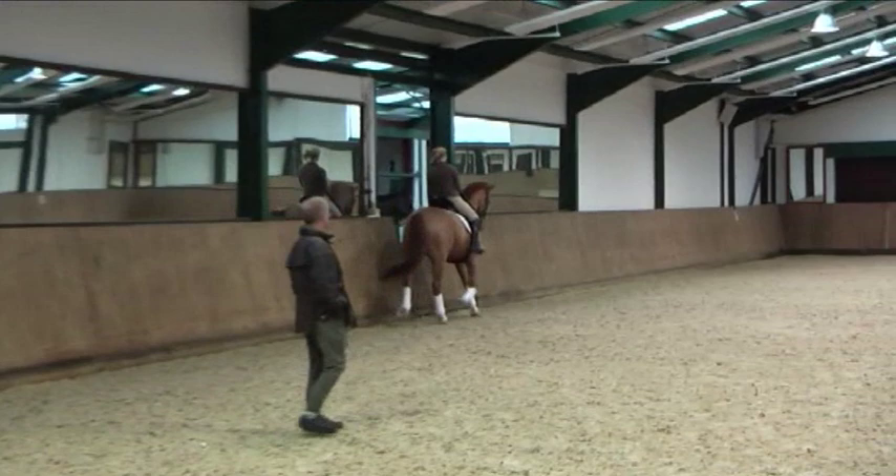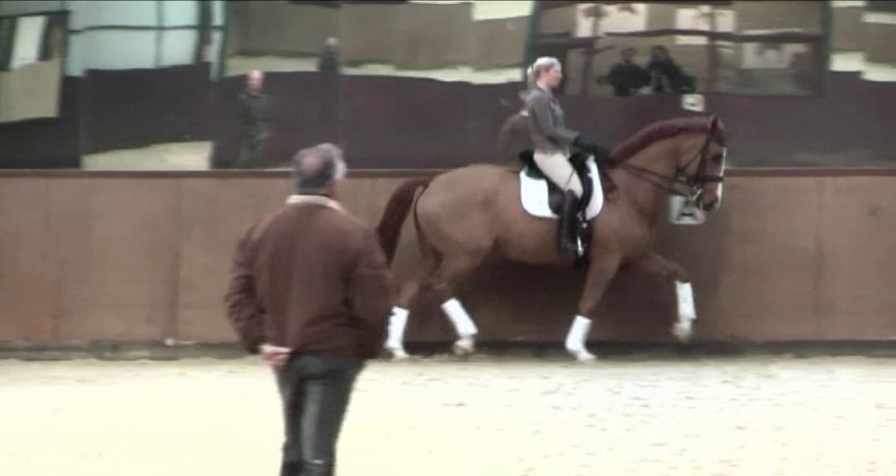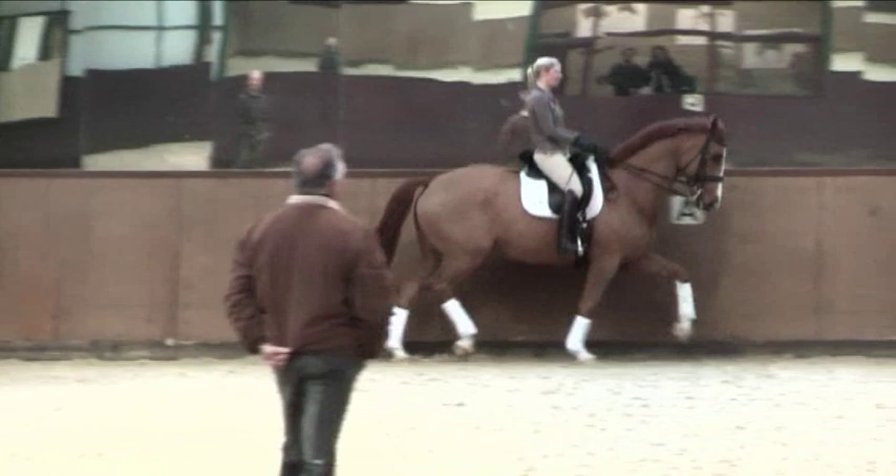Klaus says, very important: use your corners. Before each corner, a little half-hold to bring the horse back, take a bit of speed out of it. And after the corner, once you've completed the corner in a balanced way, you relax the contact a bit again.